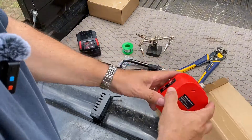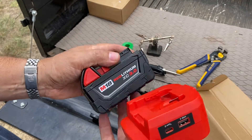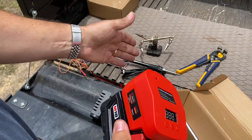You also get several different tips, from very pointed to flat, that you can insert into the tip of the soldering iron. And you get this adapter which connects to your Milwaukee batteries. If you've already got Milwaukee batteries, this is ideal because you'll use that same ecosystem of batteries to run this soldering iron.